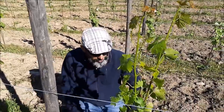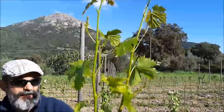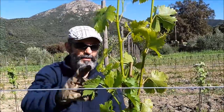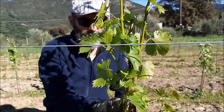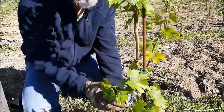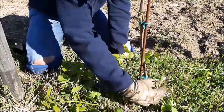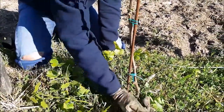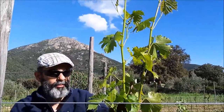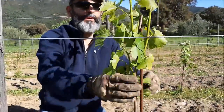Un altro esempio di potatura verde, questa volta su uva da tavola. Questa è Palatina. Ha un bel sacco di bei grappolini, quindi quest'anno mangeremo un po' di uva da tavola. Qua di germogli uno, due, tre, quattro — anche se questo è un po' misero, ma non importa, tanto germoglierà. Il resto lo elimino. La Palatina è molto più avanti rispetto al resto, si vede proprio chiaramente che sta spingendo molto. Lo elimino e questa è fatta.